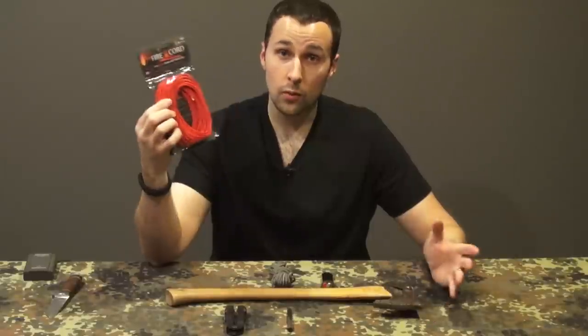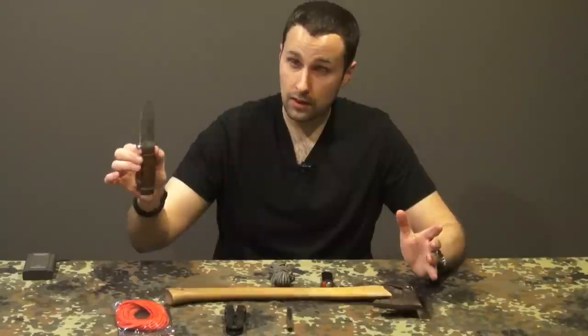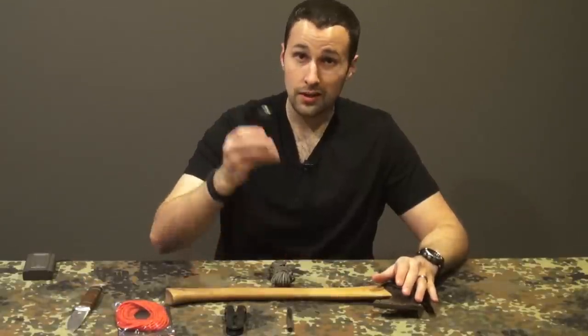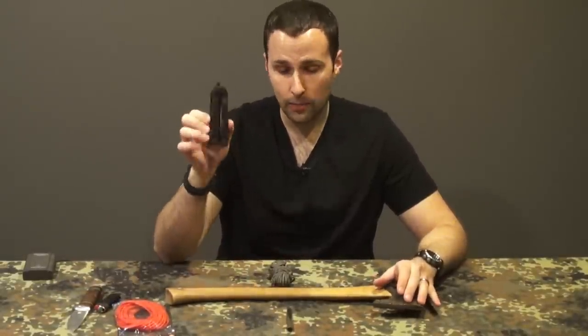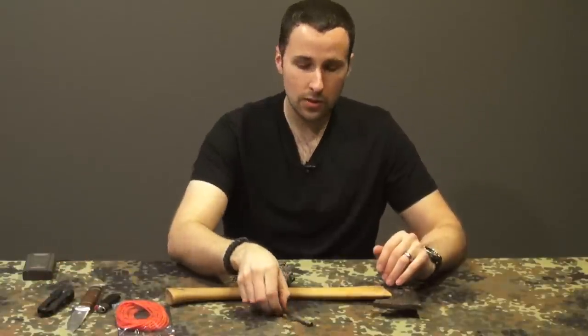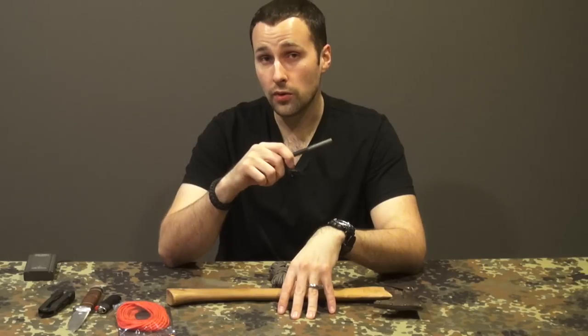For this project you need a knife to cut your paracord — it doesn't have to be a knife this size, this is just what I grabbed — and you'll need a lighter to sear the ends. You'll need a multi-tool or some kind of pliers. And for an added bonus, we're going to try a new experiment: I'm actually throwing a fire steel in here, and we'll explain what we're going to do with that in a few seconds.